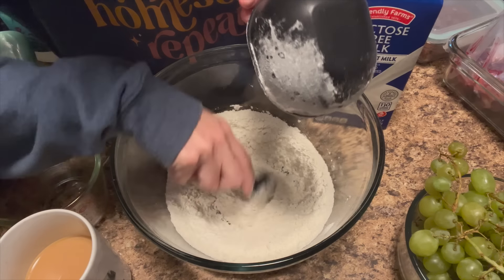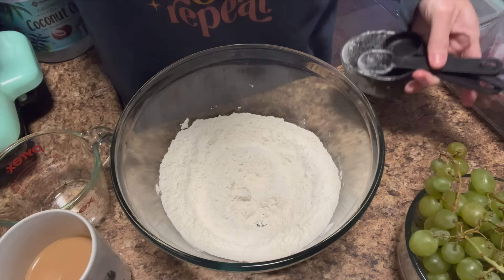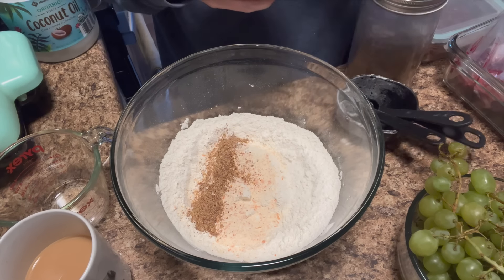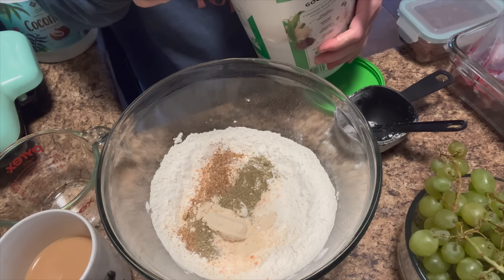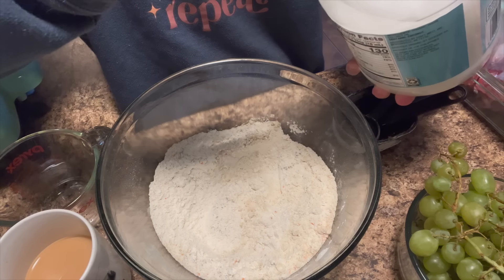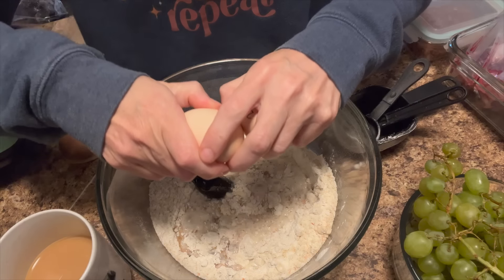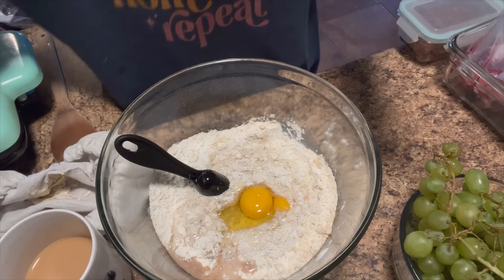We're going to make blueberry and chocolate chip waffles. I'm not going to add those into the batter — I'll add them right on top in the waffle maker. I'm adding a little bit of sweet potato powder, some flax seed and hemp seed, and a little bit of vanilla protein powder. Then three tablespoons of melted butter — I'm just going to do two of coconut oil — a teaspoon of vanilla, half a cup of milk, two eggs, and a cup of sourdough discard.